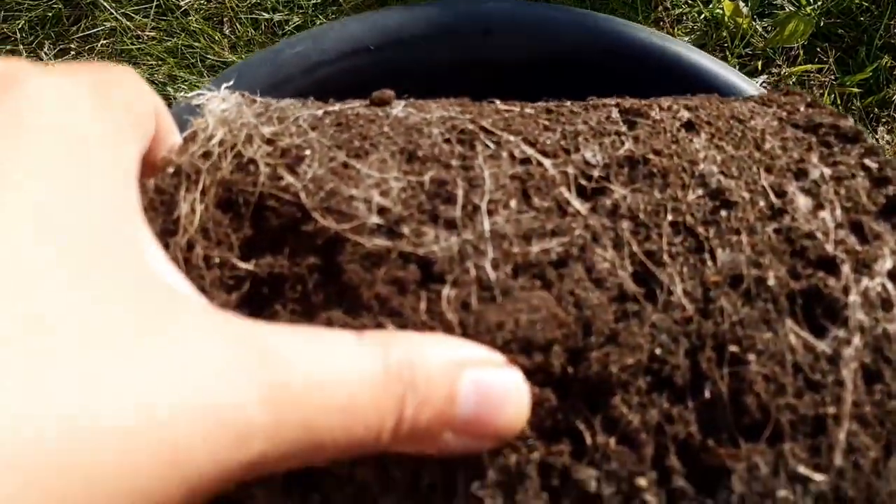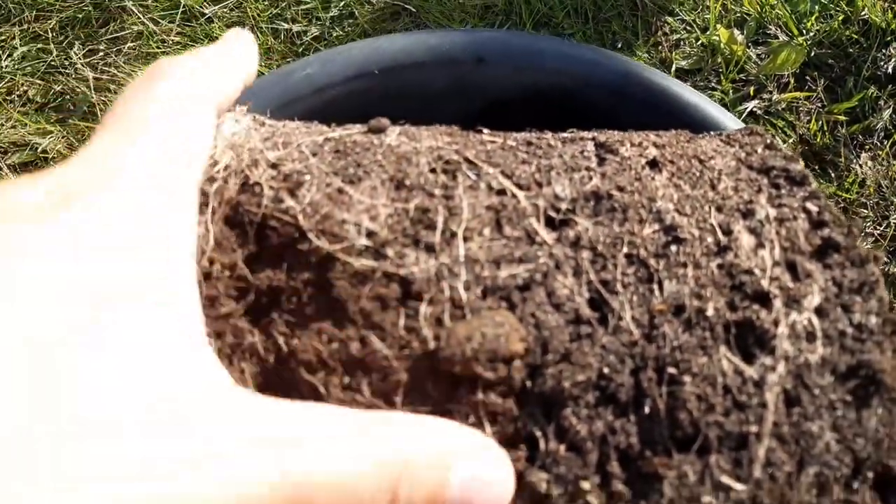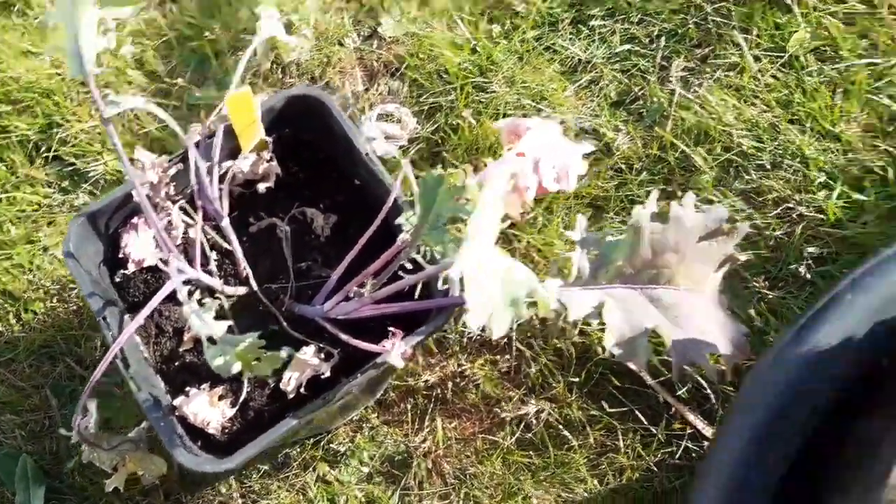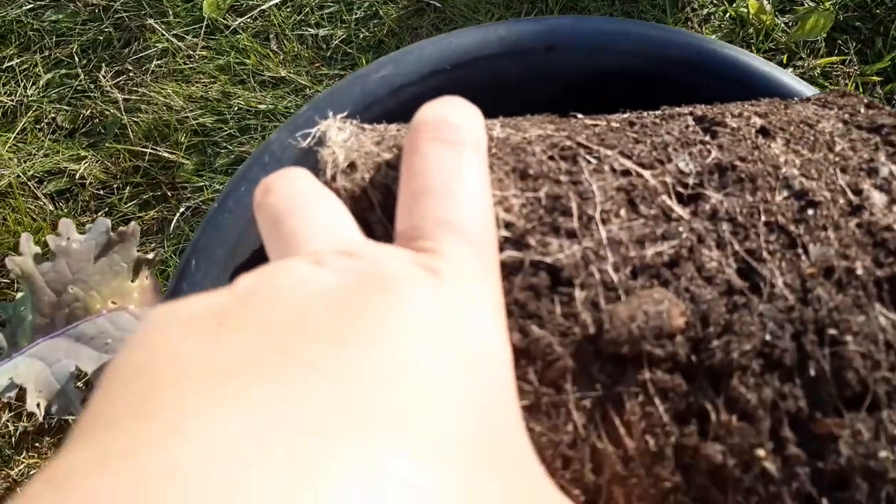This pot was a little too small, so I'm going to take it out, break this up, and then transplant this kale that is sad because that pot is too small for it into here, and continue growing.